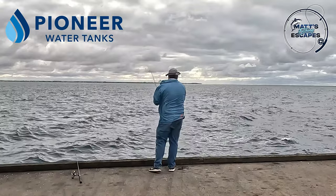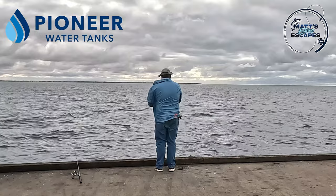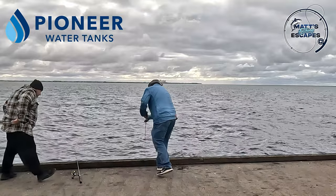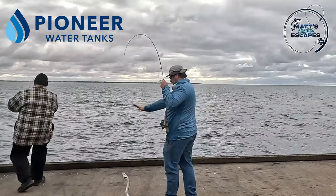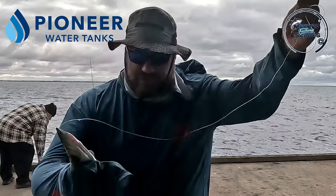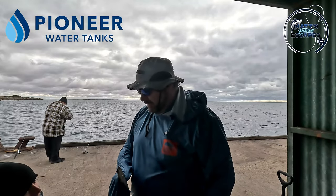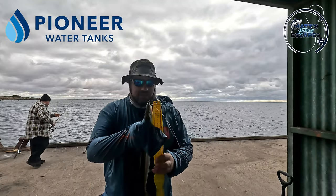This could be a flatty — oh, it's a snook! He's taking it. I might lose him here. We've got a snook, guys! Now he's got very sharp teeth. I'm surprised I didn't lose him because he's taken that hook right through.